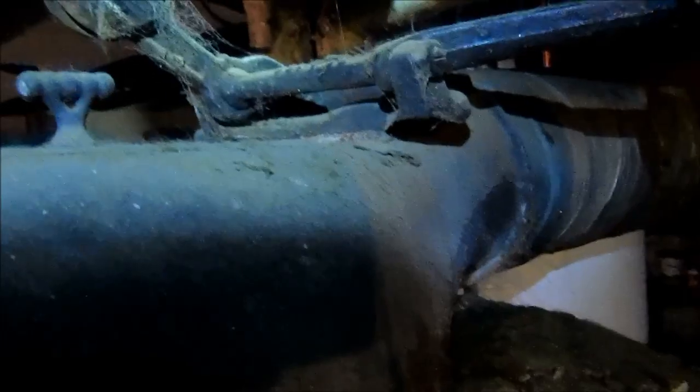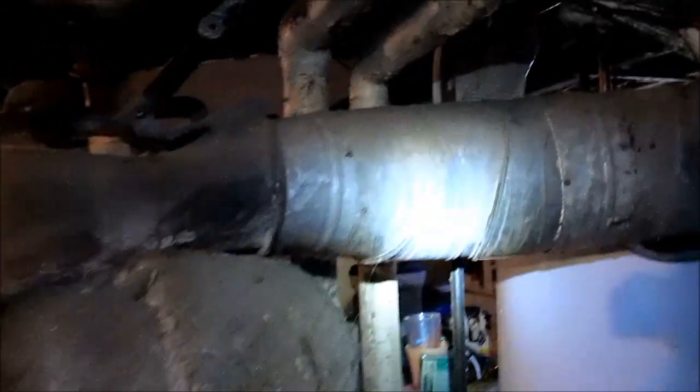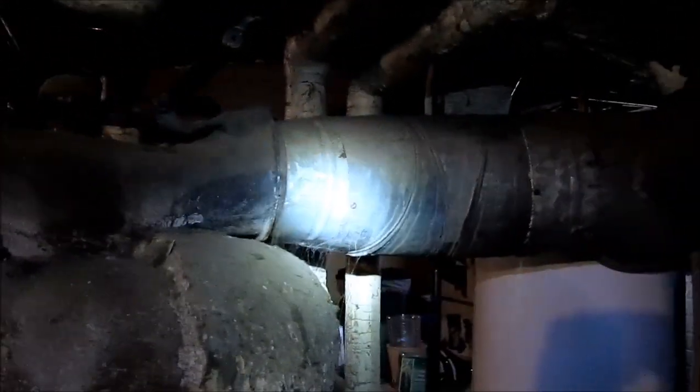I've got to figure out where to get the analyzer on this thing. The draft hood's right there — nowhere obvious. I wonder if I can sneak it in somewhere. Let me drill a hole in this flue right there, and we'll analyze it.